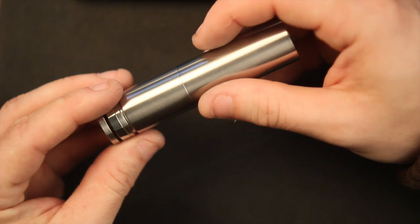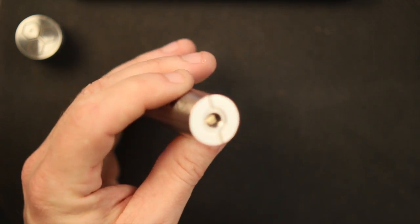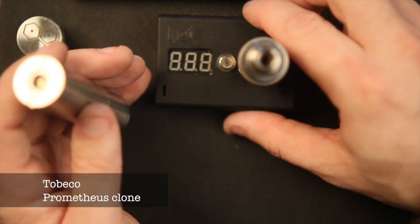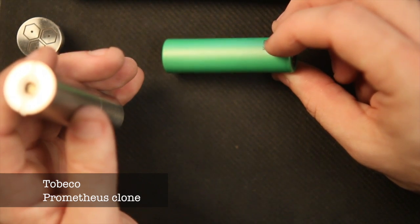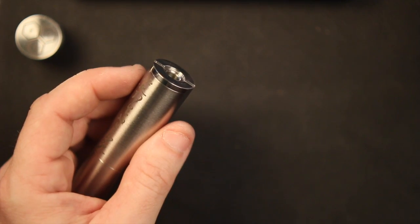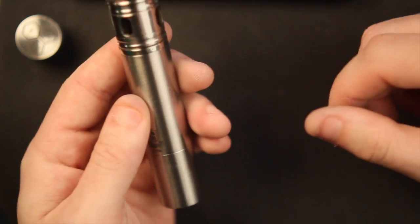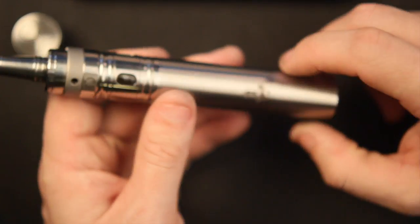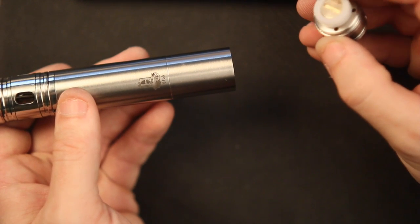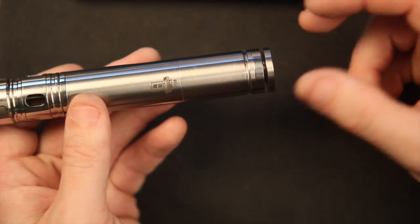We'll go ahead and put the bottom ring on — actually, we'll save the bottom for last. Put the top cap in and we'll do a quick voltage drop test. We're going to use a Prometheus atomizer measuring 0.44 ohms and a Sony 30-amp battery that's fully charged. Let's go ahead and put the atomizer on to set the floating pin — all you need to do is screw it down flush and it pushes the pin to where it needs to be to make full contact with the battery when you insert it.